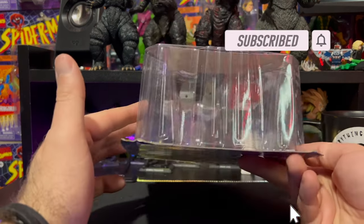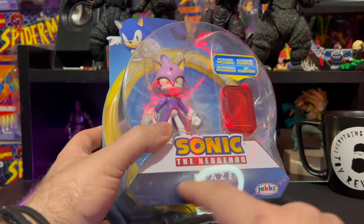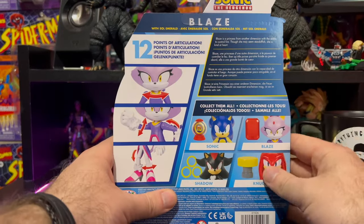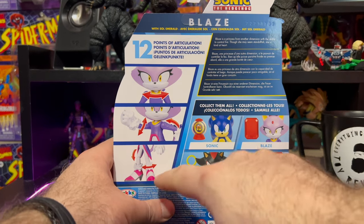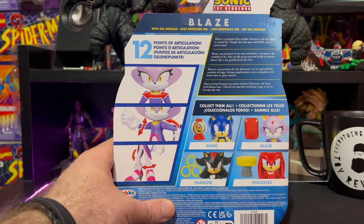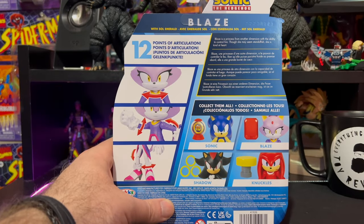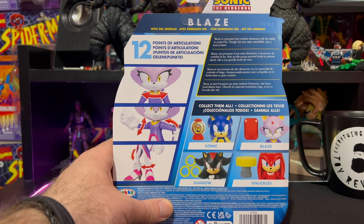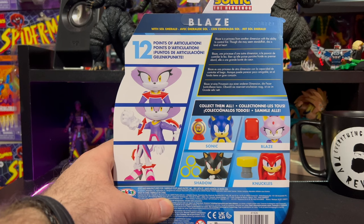We'll start by getting a closer look at the packaging — just your standard carded figure, a nice clear packaging all the way around. We have the Sonic the Hedgehog logo, the Jakks specific logo down the bottom, accessory included. On the back we have 12 points of articulation and three pictures showcasing the articulation. Up top it says Blaze with Soul Emerald — hopefully I'm saying that right — and there's a quick read-up that says Blaze is a princess from another dimension with the ability to control fire; though she may seem standoffish, she is kind at heart.